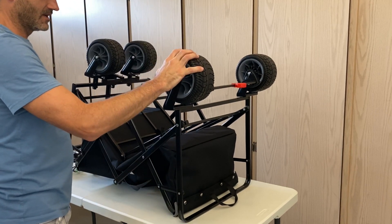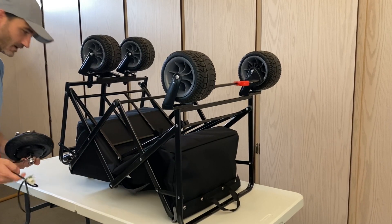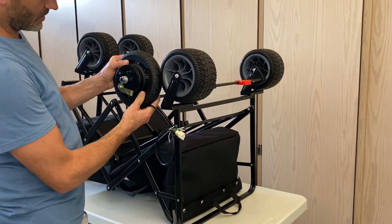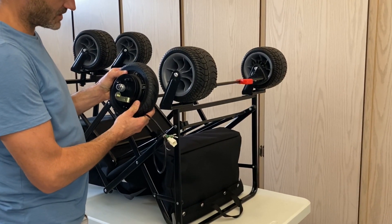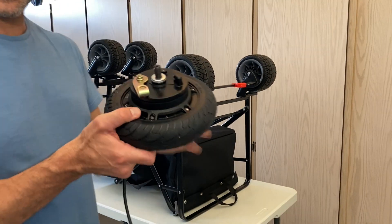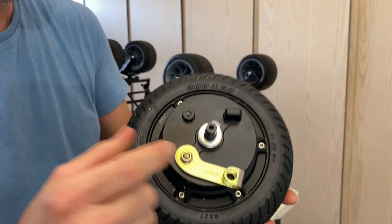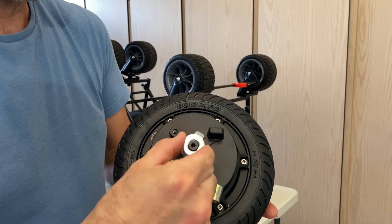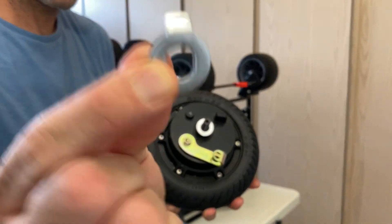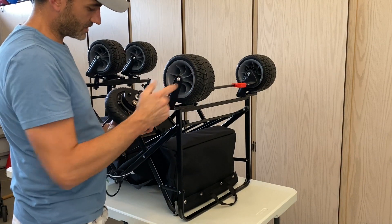We're going to get the wheel off and get this around. There's going to be some fabrication — welding here. This car is notched, squared off. It's about that shape. What we're going to do is take this rim off and notch it so that this fits.